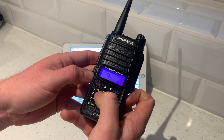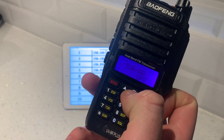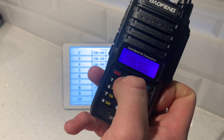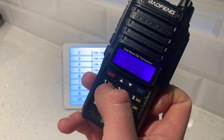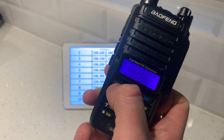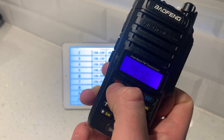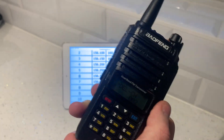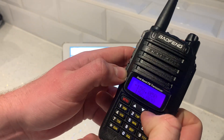Hit menu and scroll down to delete channel — that's menu number 28. Hit menu, then put in 0, 0, 2 because that's the channel we want. Confirm, confirm. Now channel 2 in the memory is deleted — it no longer has any preset frequency, but we want to give it one. Exit.